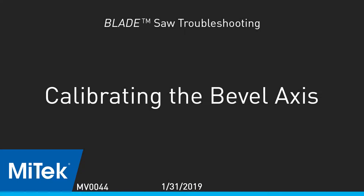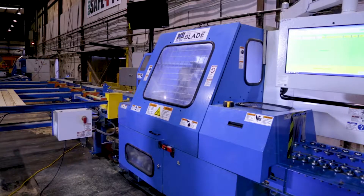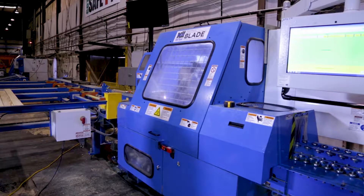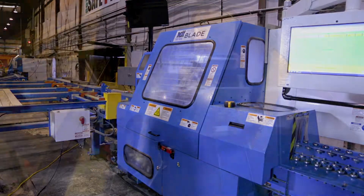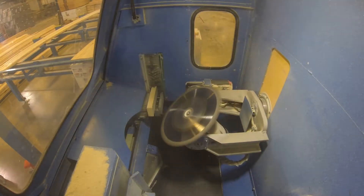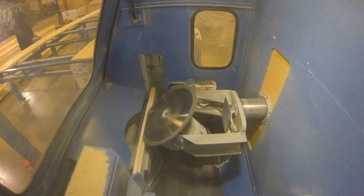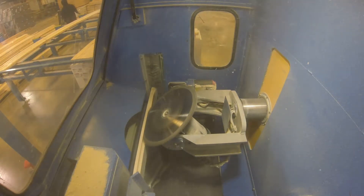Calibrating the bevel axis. After watching the homing video and the how-to-calibrate-each-axis video for the blade wood processing system, determine if the bevel axis needs to be calibrated. It probably needs calibration if the center lines on floor webs are off, or the leading and trailing heels of bottom cords don't match each other like they should.